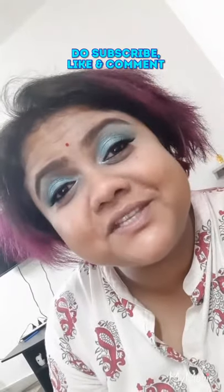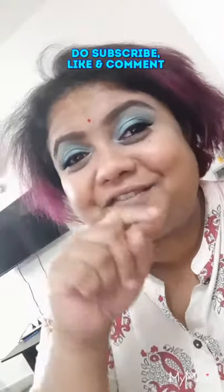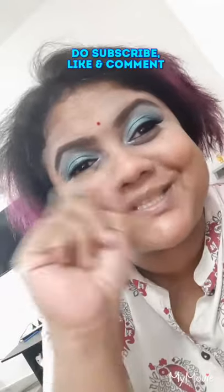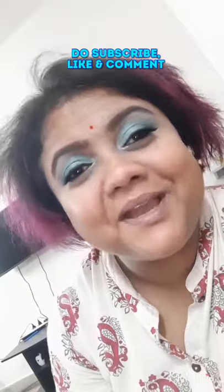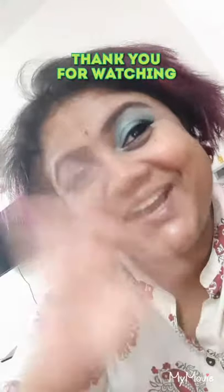I hope you enjoyed this video! If you did, don't forget to give it a like and definitely subscribe to my channel and press the bell button to stay notified on all my upcoming videos. Until next time — ta-da, bye-bye!